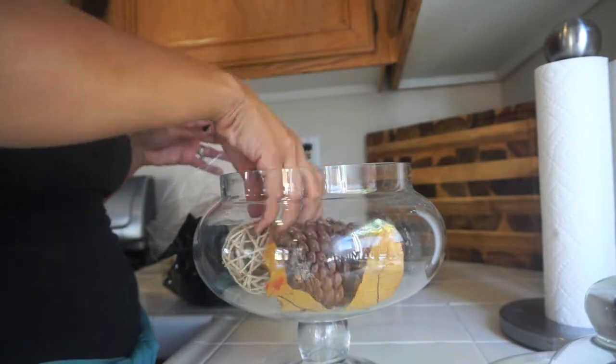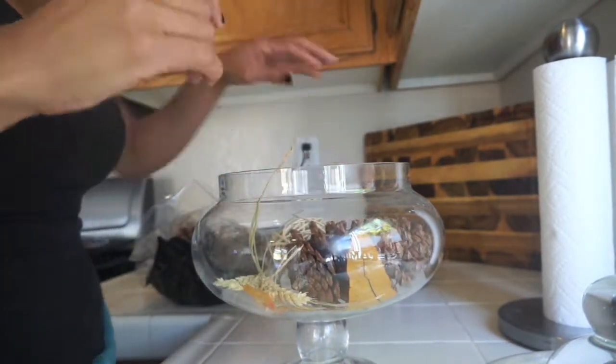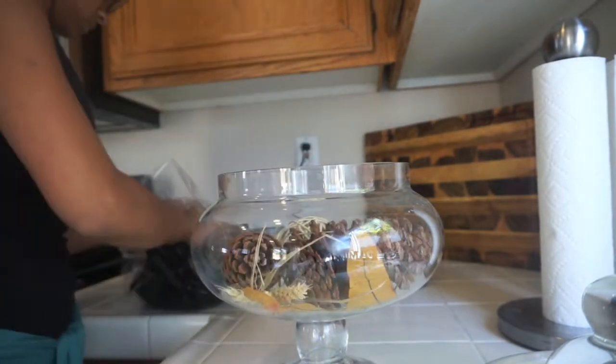This is a potpourri that doesn't smell — I guess you wouldn't call it that. But I liked it because it had a bunch of neutral tones.